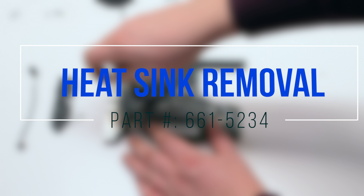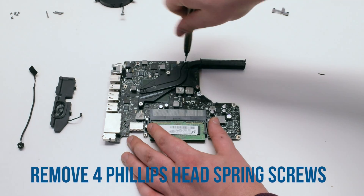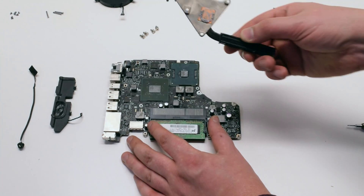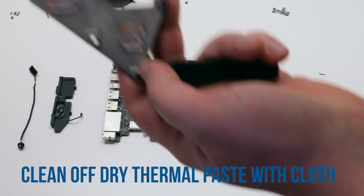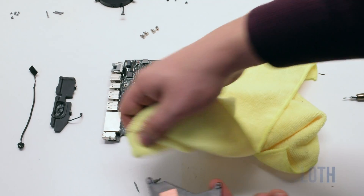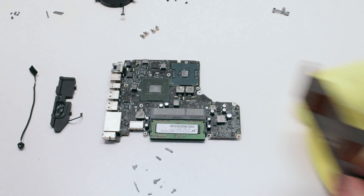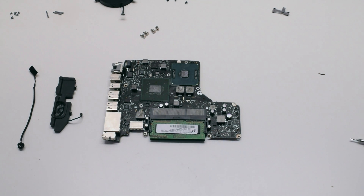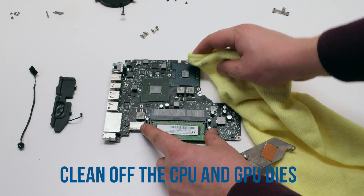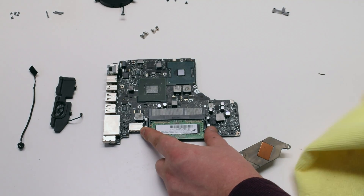Heat sink removal. Remove the four Phillips head spring screws, then you can gently lift up the heat sink. Rub off any dry thermal compound with a cloth. Also clean the CPU and the GPU diodes, making sure to remove all dry thermal paste from the chips.